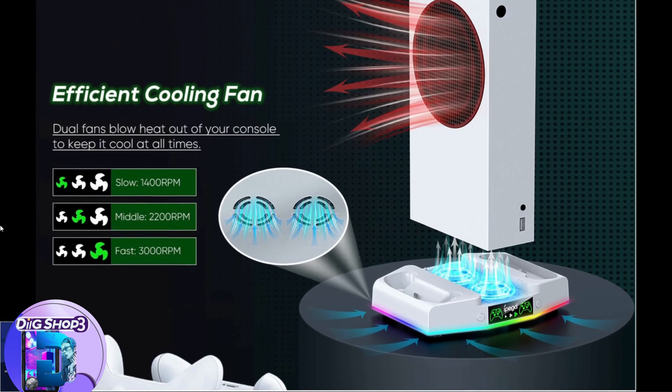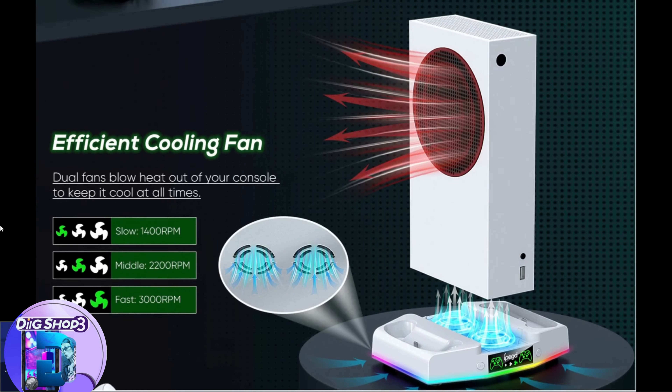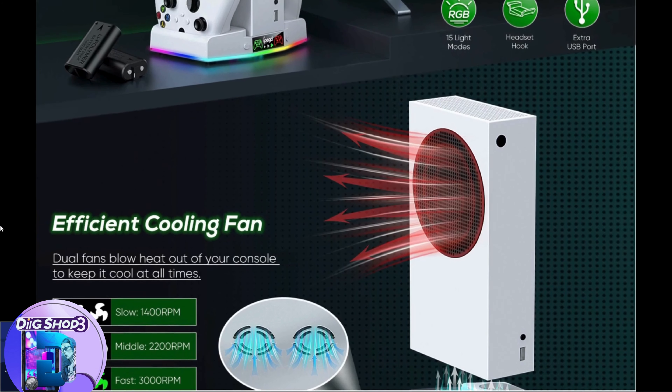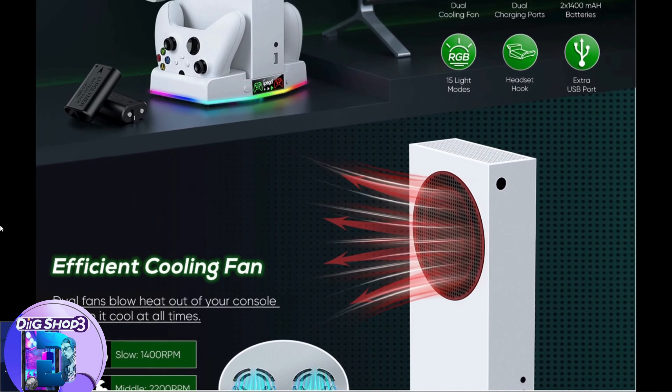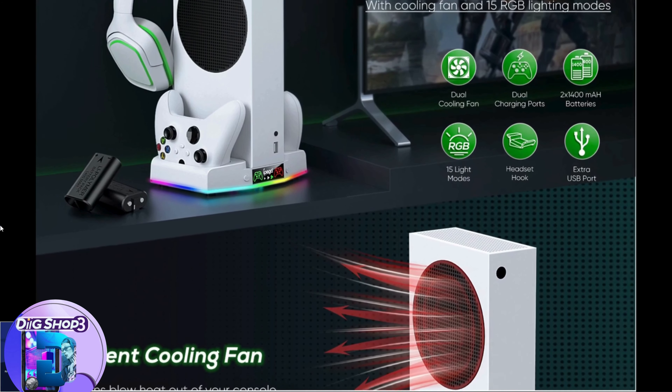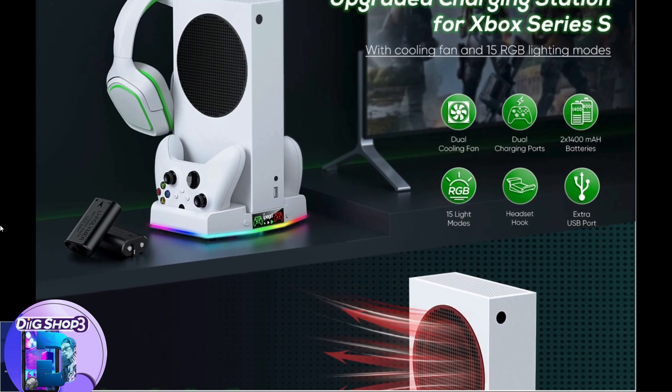Dual controller charging ports: Type-C ports are set up to charge two controllers, and can fully charge a controller in 2 to 3 hours. When the controller is fully charged or in standby mode, a green LED light is shown; a red light is shown when it is charging, so you can clearly see the charging status.